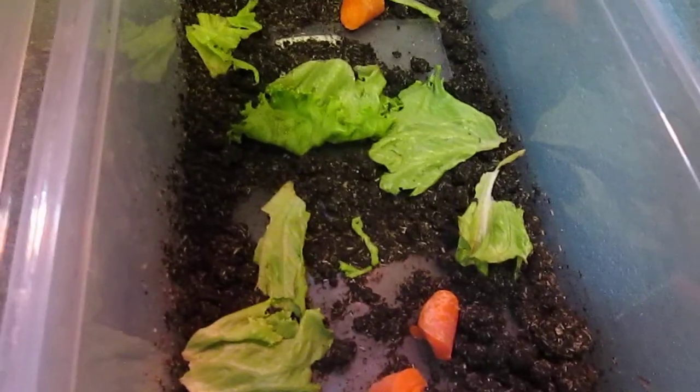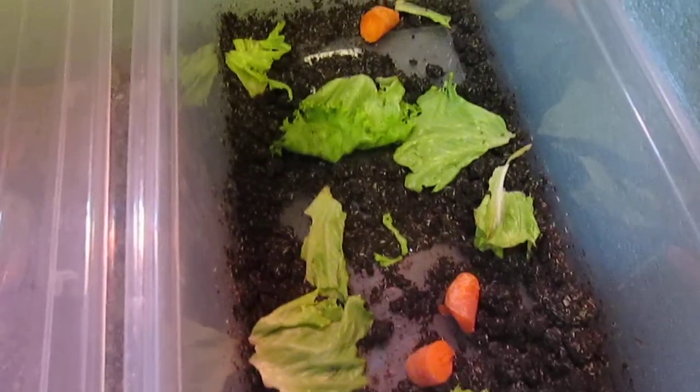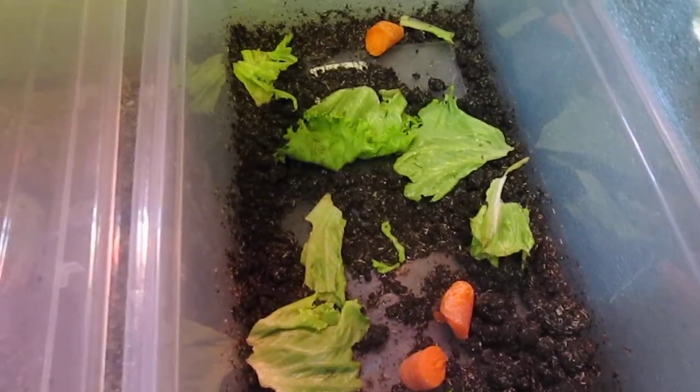They laid tons of eggs. You can still see that the dirt looks almost gray because there are so many eggs. I could have got more, because a lot of them were digging and spilled in the bin, but that's a pain to get out. I picked up another thousand at the Reptile Expo because the other ones were almost all gone.